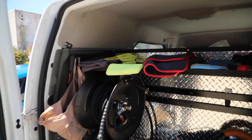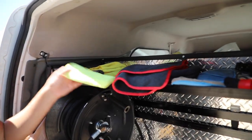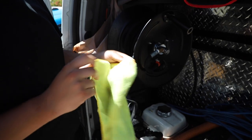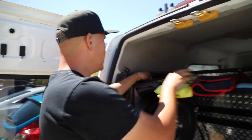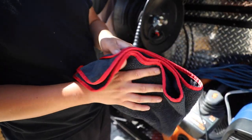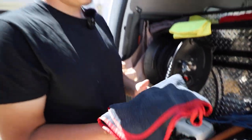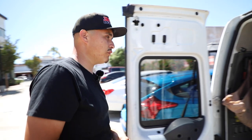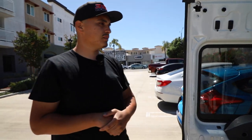For microfiber towels, the yellow ones are from Costco — I use these for the inside of the vehicle and sometimes the outside. These gray ones are my window towels, used specifically for windows. And then these are my towels for the body — some plush microfiber double-sided ones. I get these at a detail shop not too far from me out in Compton.